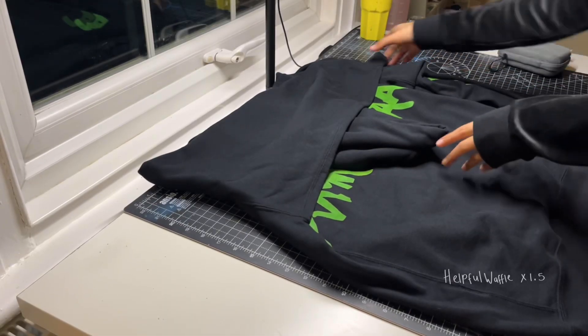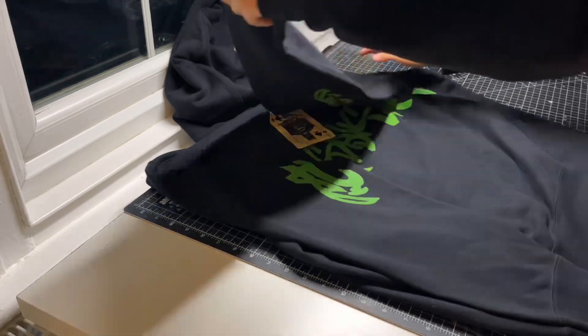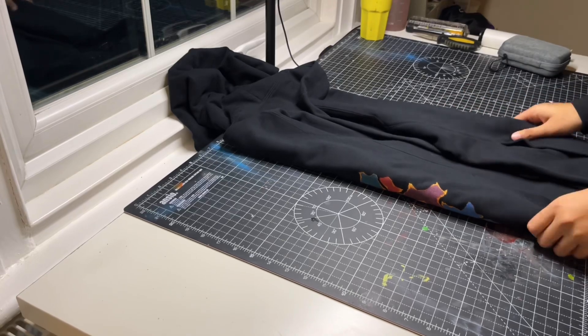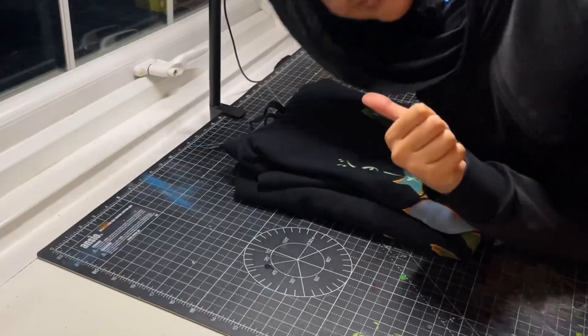First thing is to fold this up. Should I give a tutorial on how to fold a hoodie? The first thing is to fold each sleeve in. Once you've done your two sleeves, fold them inwards about halfway. Get the hood, then just fold it in half. Now you have the most beautifully folded hoodie in the world — well done.